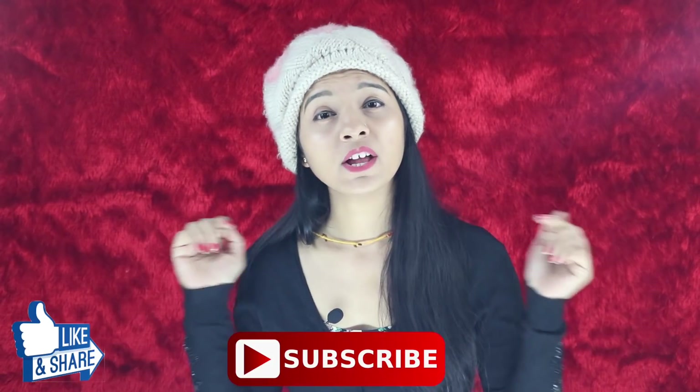That's all for today's video. If you like this video, please do like and share, and subscribe to my channel. I will see you in the next video. Take care, bye-bye.